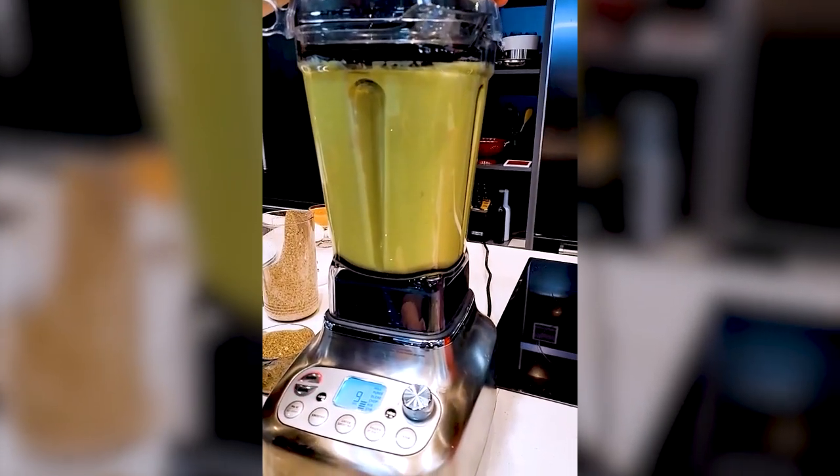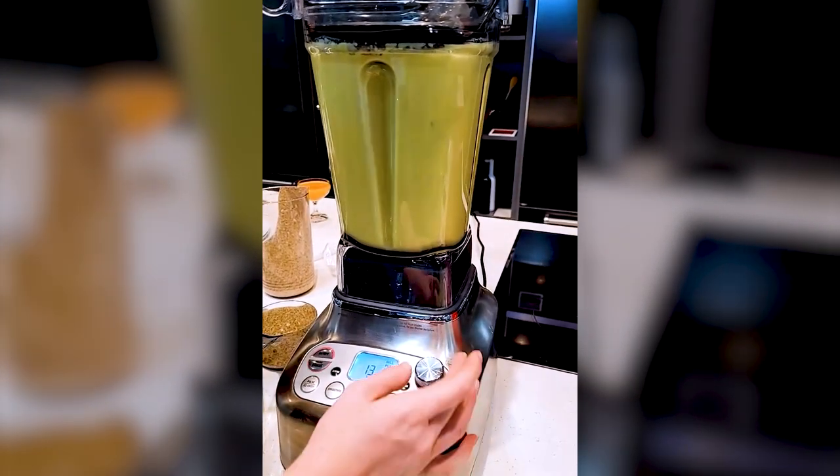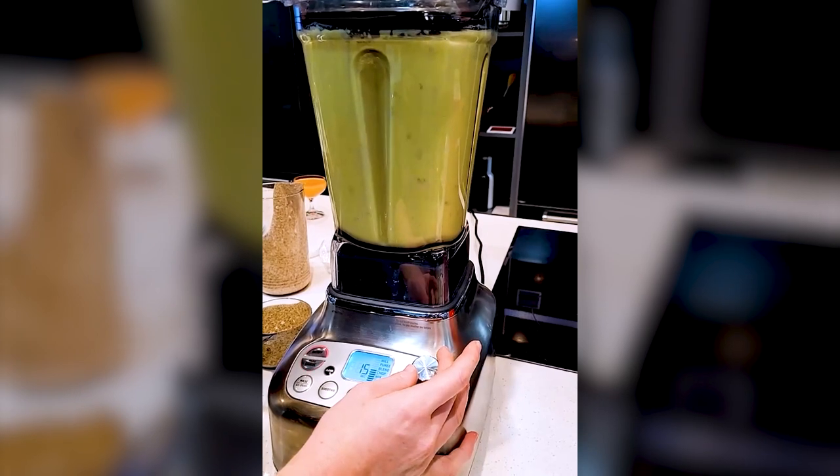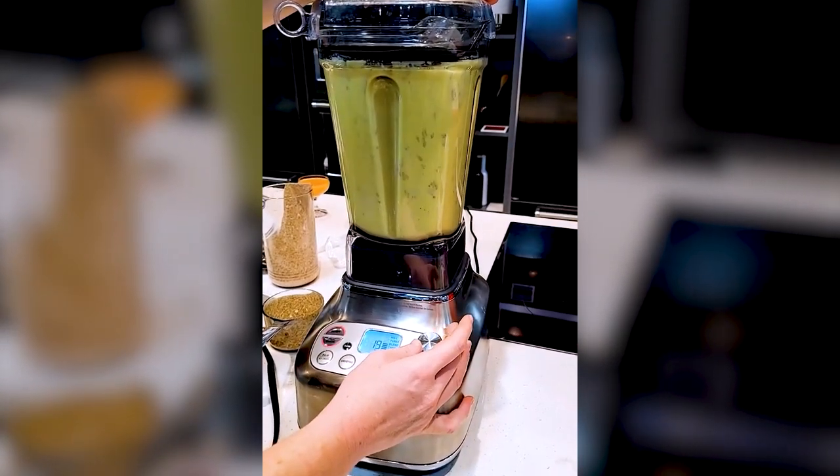What we're doing is we're emulsifying everything in there, slowly going up on the blender speed.